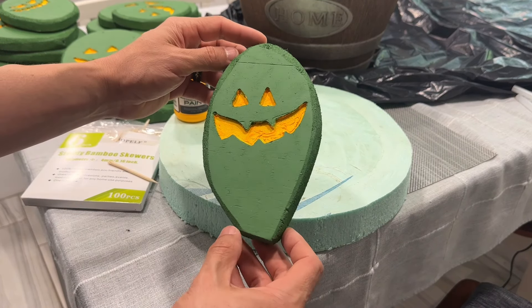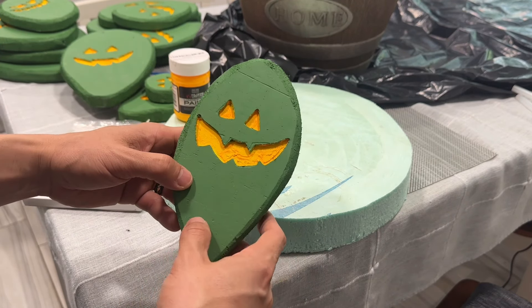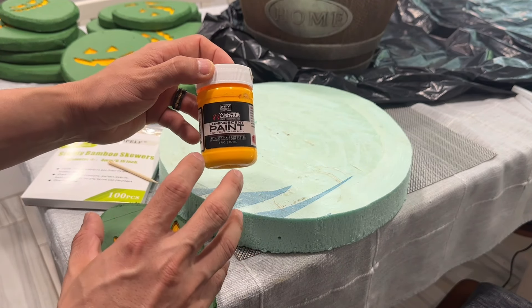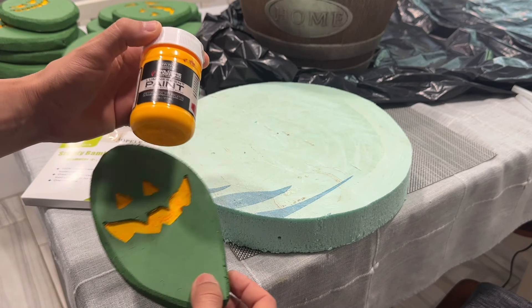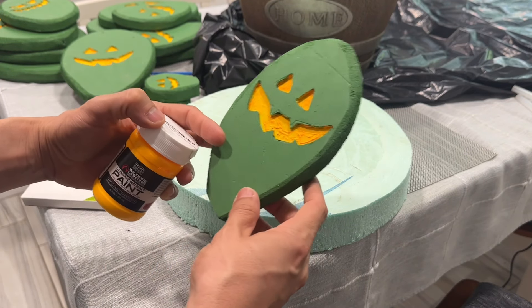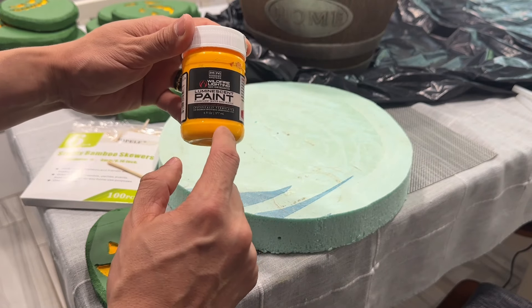This is what it should look like once it's been painted green. Look how we painted the inside of the carved area with this yellow luminescent paint. This only works when there is a black light shining on it — it's not going to naturally glow from the sun. You'll need to purchase a black light, maybe a 30 or 50-watt black light, facing the piece to make it shine. I'll link the paint in the description below.